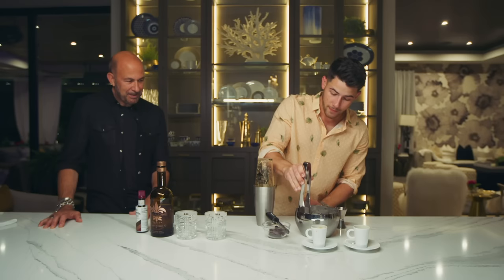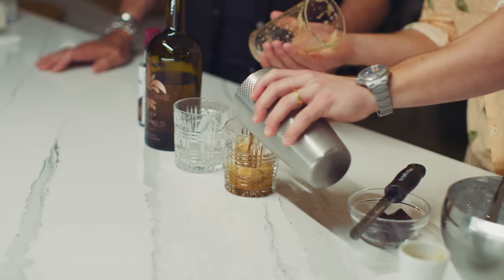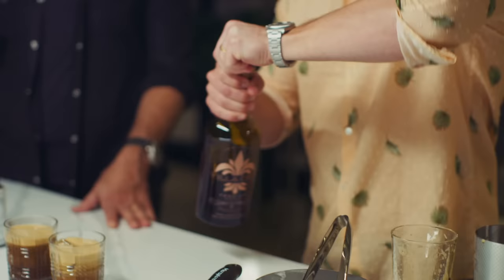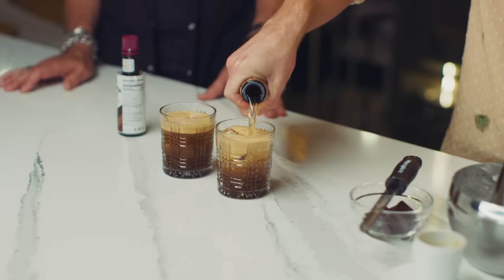Once that's done, I take two cubes of ice in each of these glasses, and I simply pour. Look at that — that is beautiful. Top this one off here. The real key to this is two things: just a little dash of Villa 1 on top, so the first thing you're tasting is a little Villa 1 right after the cocktail.